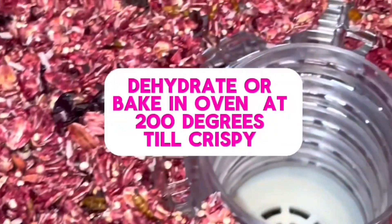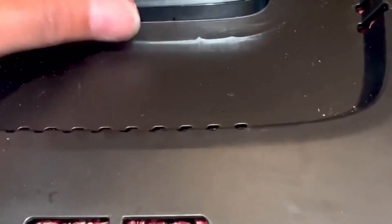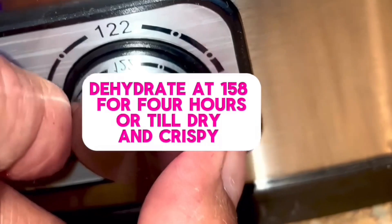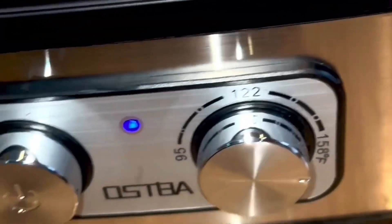Now we want to dry everything. You can use an oven or a dehydrator. If you're going to use the oven, bake it at 200 degrees and prop open the door with a wooden spoon until crispy. For the dehydrator, put it at your highest setting — for me that's 158 — and it typically takes about four to six hours for this to get crispy.